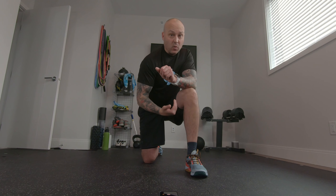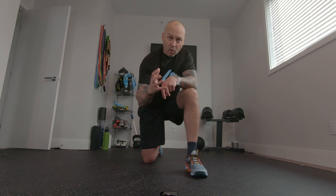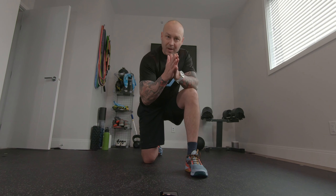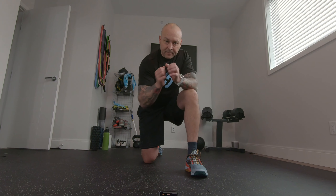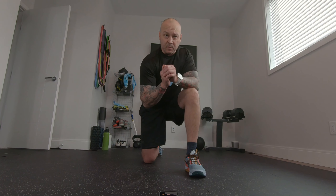You might feel it quite a bit in your hamstrings depending on how restricted you are there, so don't force it. That's why we do a bunch of repetitions — to allow the body the opportunity to stretch, warm up, and open up.